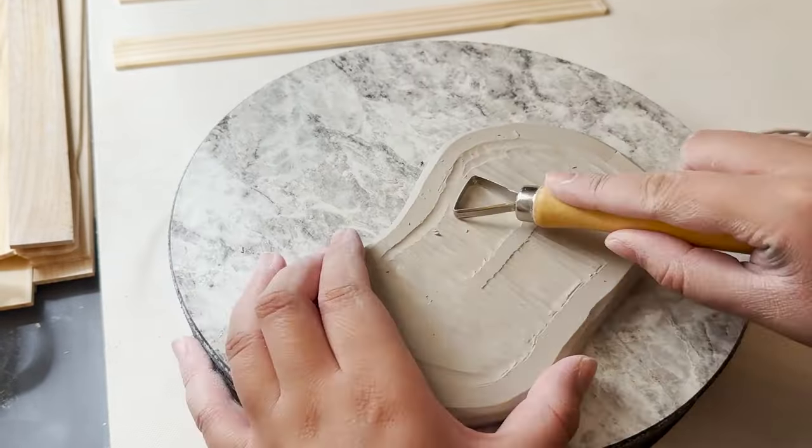Alright, so our paint palette is all done. Now we want to dry it to the bone dry state. I'm going to put it on these little paint sticks so that it can dry evenly, bottom side up, because that's going to get more airflow. I also put a little plastic tarp over it — that will slow down the drying time and help prevent any cracks from happening. Once your piece is completely dry, it's ready to go into a bisque fire. Then you can decorate with underglaze or glaze, put it into your glaze fire, and your paint palette will be complete.